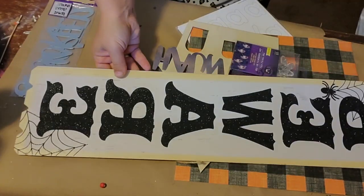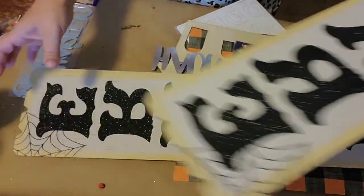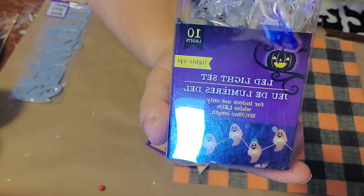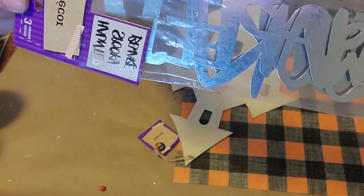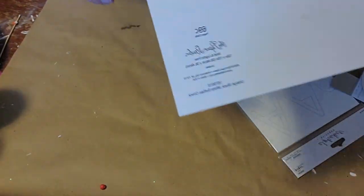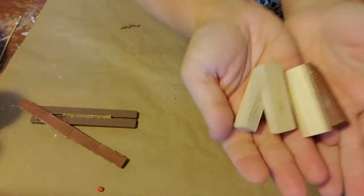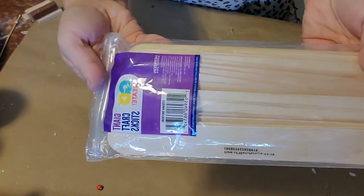For this first craft you're going to need two beware signs from the Dollar Tree, a pack of LED lights, this pack of metal words from the Dollar Tree, a wooden cutout of a haunted house, some scrapbook paper from Hobby Lobby, vinyl letters also from Hobby Lobby, some Jenga blocks, and jumbo popsicle sticks.